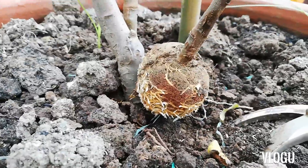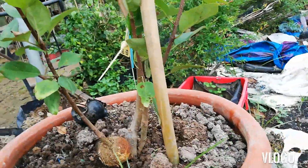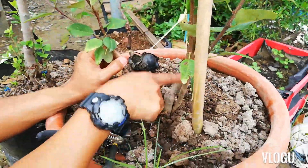So, ayan. Lilipat natin yan. Para makapag-produce tayo ng bagong grafted na seedlings. Ito rin. Nakagraft din ito.